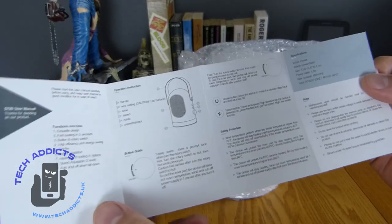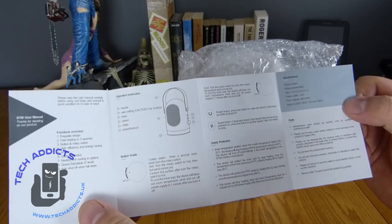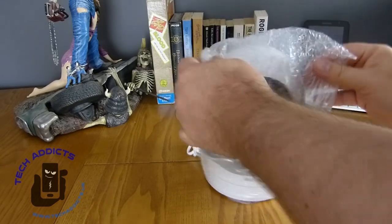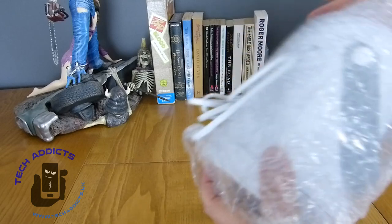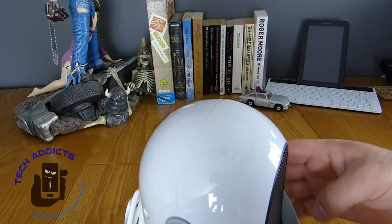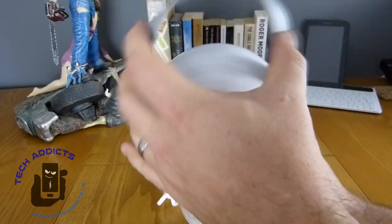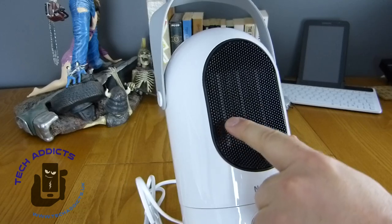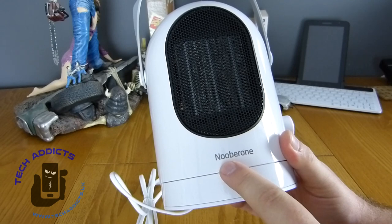Daring to actually open the instructions, I discovered they're all English, aside from the ones on the back. So we have inward set packaging stuff, and straight up we notice that it's well guarded. It is plastic. There's a handle on the top here for movement. We have a grill on the front and you can see some heat elements in behind there. It's branded — Noober One.